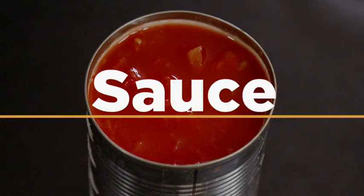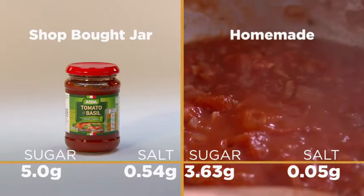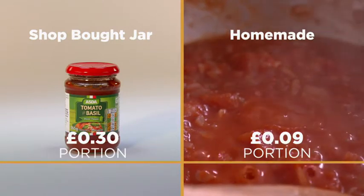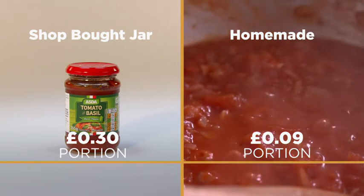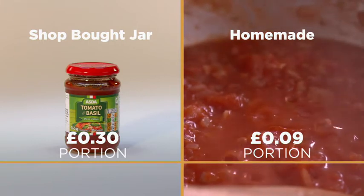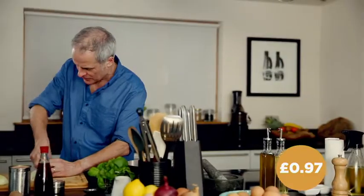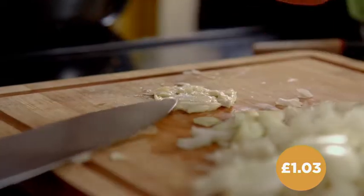Next up, the sauce. Instead of reaching for a jar of pizza topper, make your own — you'll decrease your salt and sugar intake. Can I beat it on price? The cheapest we found was Asda's tomato and basil pizza topper, but mine comes in at around a third of the price. Get some onions on the go, cut them nice and fine because they've got to cook in less than five minutes. I'm adding no salt to this whatsoever. Garlic and onions go straight into the pan.